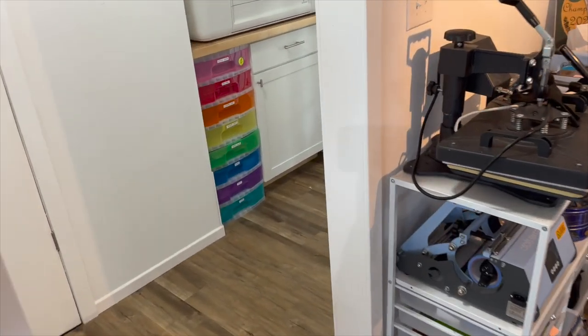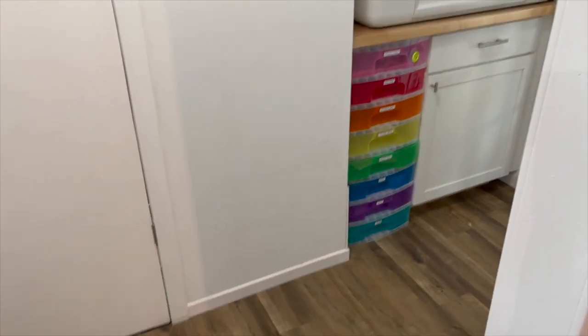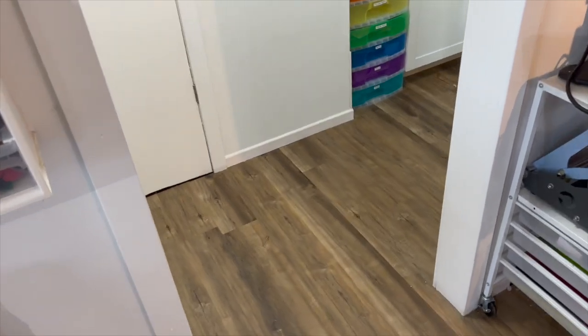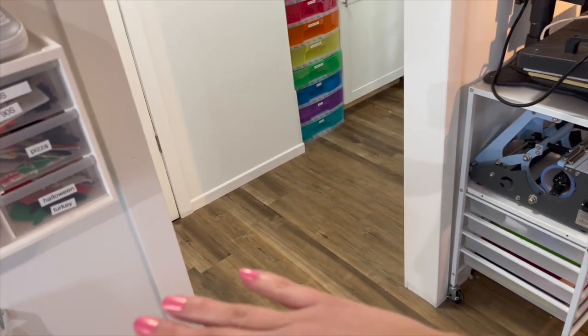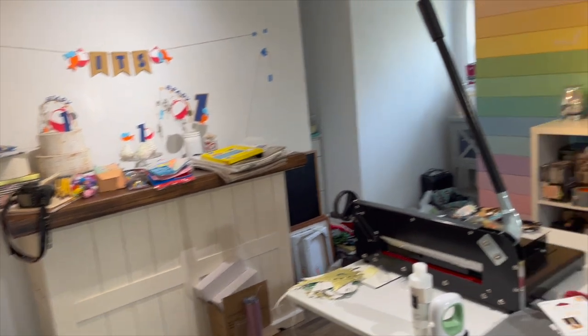In my Craft Castle I have this really long hallway — there's the door, my Glowforge, and then this really long hallway that goes into the bathroom. There's this blank spot right here, and I've been wanting to find a rug. I did not want to DIY anything — I wanted to find a really long runner that would match my Craft Castle.